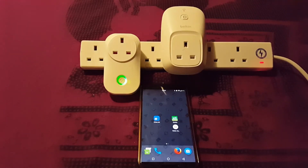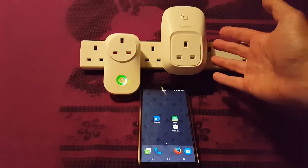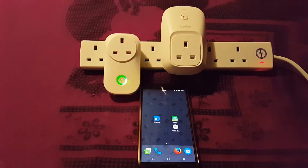Hello there, the internet. This is a quick comparison between the Sonoff S20 and the Belkin Wemo. Both of these are smart internet-connected plug sockets. They both do exactly the same thing — connected to the same Wi-Fi on the same phone. So let's just take a look and see how they work.